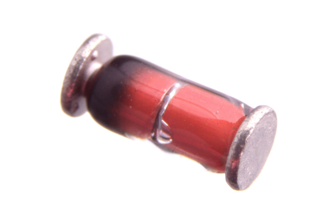MICROMELF 0102L measures 2.2 mm in length, Ø 1.1 mm in diameter, with a power rating of 0.2 W and 100 V.